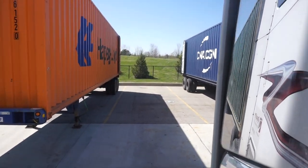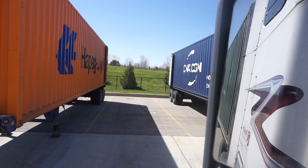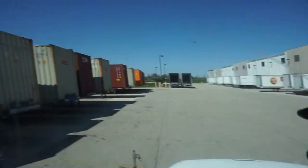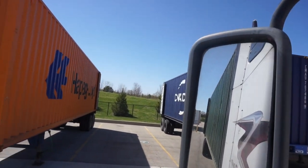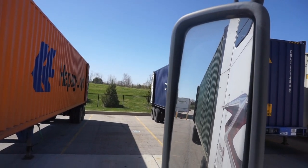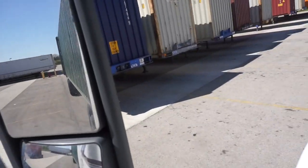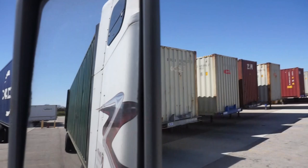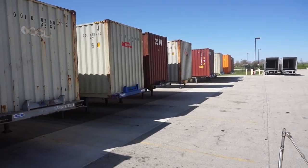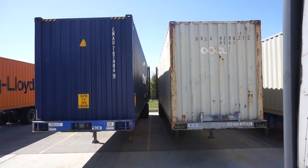Alright, I'm lining up right here — my mirror is here. Rule of thumb is you're supposed to start turning when your door lines up with that door, but with these 40s the kingpin positioning means you gotta push a little further forward so you can walk it back. Here we go — my door is actually in front of this trailer before I start turning out.